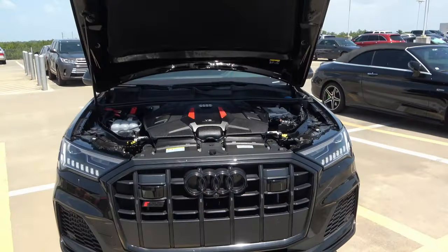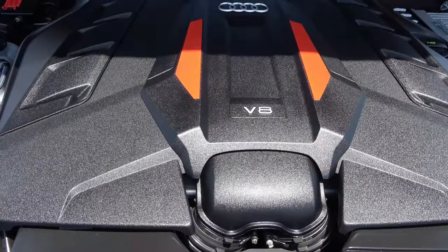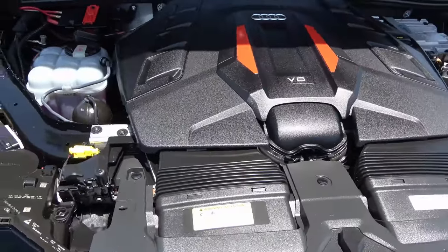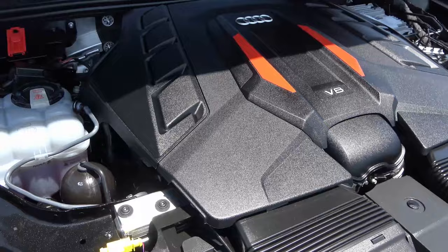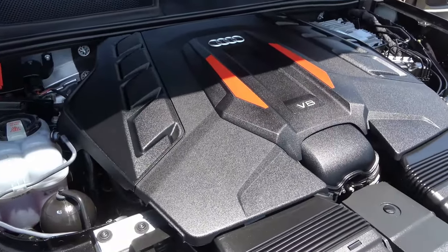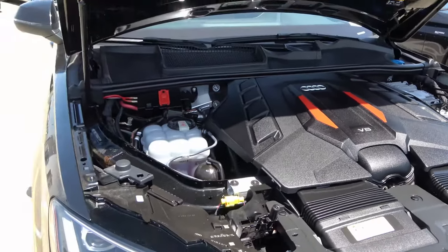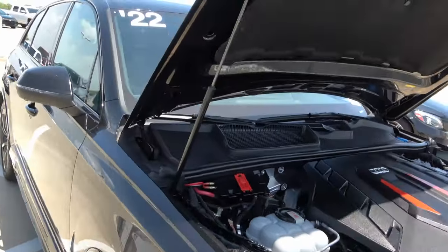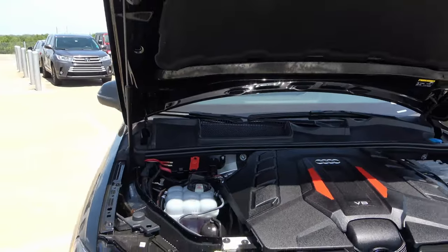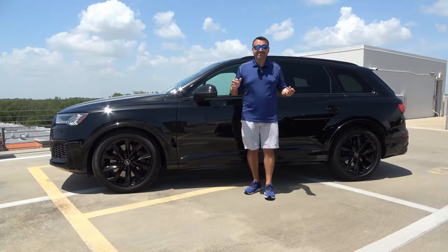This is what makes it an SQ7 — a 4.0-liter V8 twin-turbocharged engine producing 500 horsepower and 568 pound-feet of torque. The 8-speed Tiptronic transmission delivers power to all four wheels, taking this vehicle from zero to 60 in just about 4.3 seconds officially, though it has been tested quicker unofficially. It has one hood strut but it's strong enough to keep the hood up. There's also some sound insulation underneath.